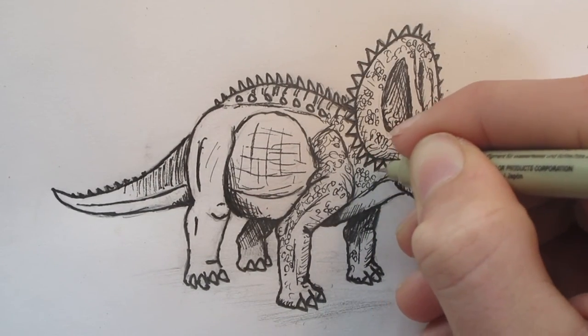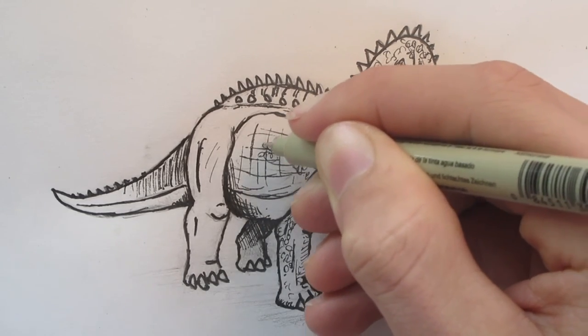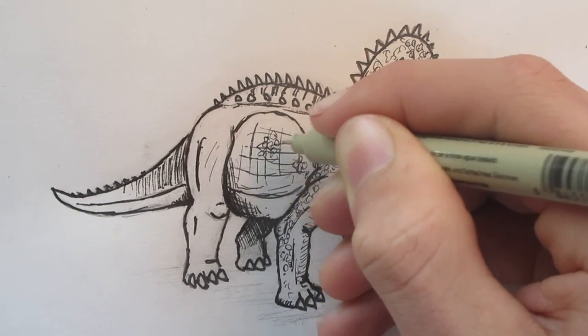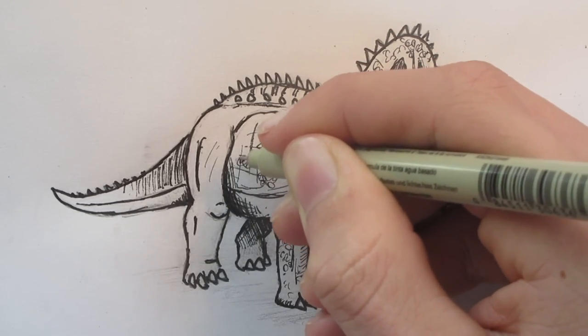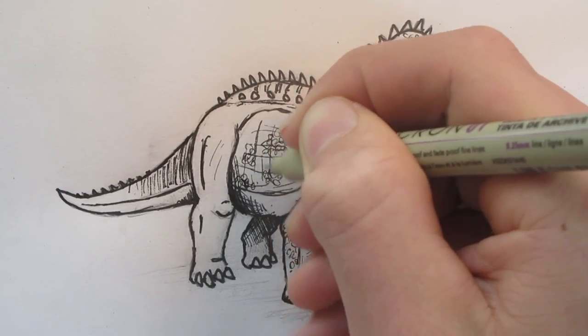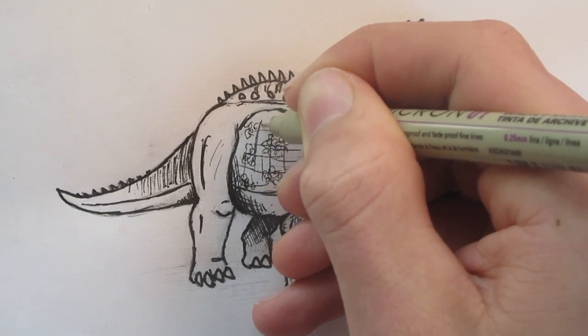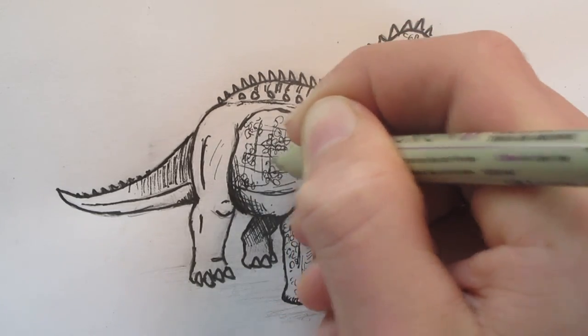I've already cruised 17 minutes, which is as long as my Gigasaurus finishing/scaling video. But we did refining in pencil and penning in the Triceratops, so we're doing pretty good on time in my eyes.